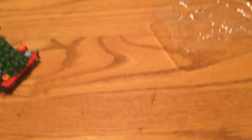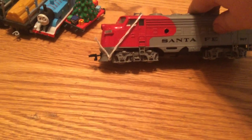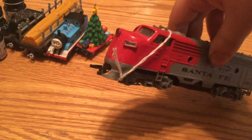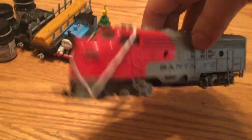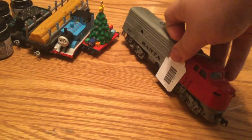Now, the next items are from another hobby store I went to. First is this diesel, which I mainly bought for the motor, because the chassis I was using for Daisy doesn't work. So I'm going to take the motor out of it and use it for Daisy. The body from this diesel will become a scrap engine.